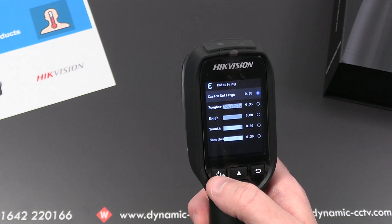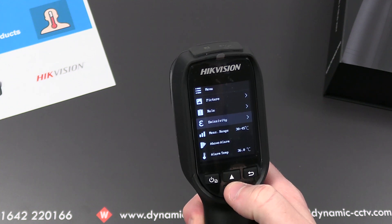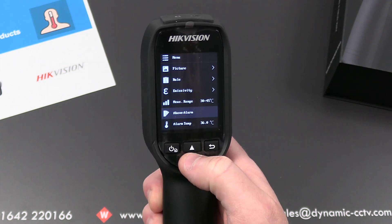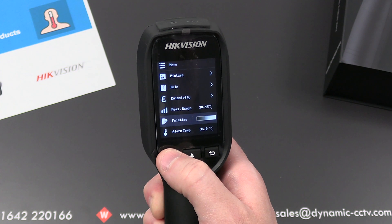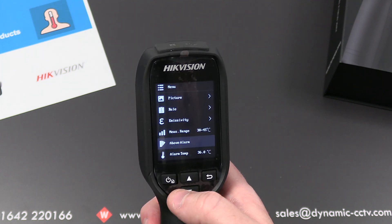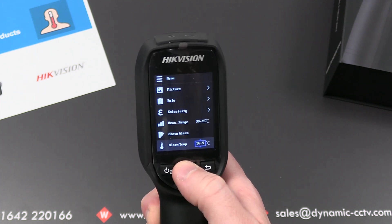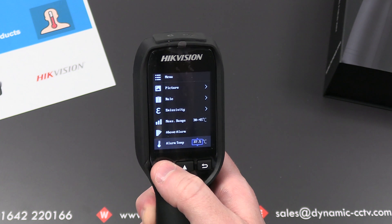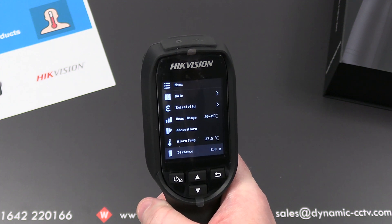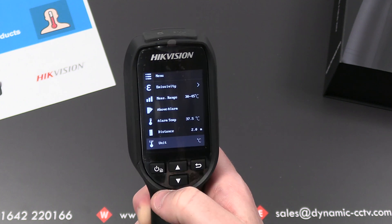You can alter the emissivity if needed. The measured temperature range is embedded as 30 to 45 degrees. There are palette settings available — I prefer the default 'above alarm' setting which gives a conventional thermal image but shows coloration around the hottest areas. The alarm temperature can be edited; we've set it to 37.5 degrees. Distance is set to 2 meters — you need to keep a minimum of 2 meters from the individual. The unit of measurement is degrees Celsius out of the box but can be changed to Fahrenheit or Kelvin.